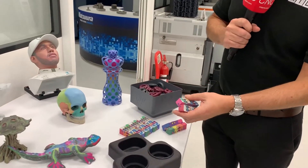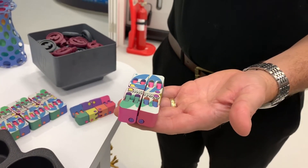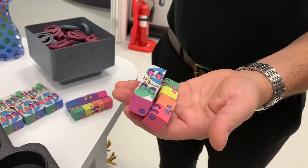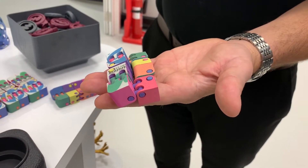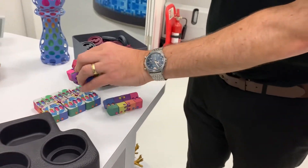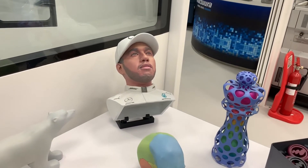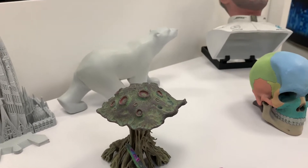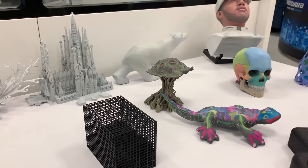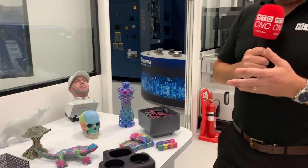We can show you from color right through to how you can use this technology for real final end components. The detail on this color — it's just incredible. It's a kagashi cube, but we really pushed the color to show what we can do. As you can see, it's printed absolutely flat. It really shows what we can do with color, even down to the detail on these models. HP have been working on the color printer for a while and there's a lot of competition in the market, but this offers a different approach — color that you can control right at the voxel level.